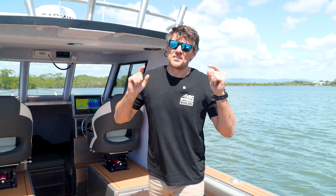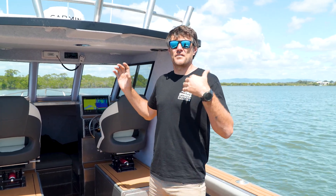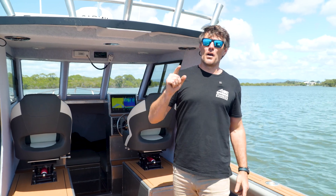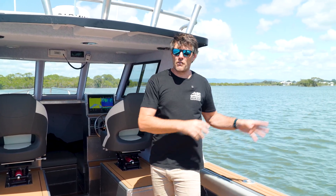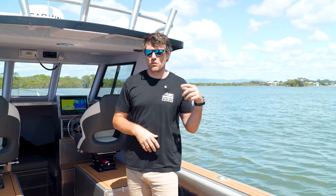G'day guys, Cale here from ECE Offroad. Today we're on a bit of a different location. We're going to run you through this full fit-out that we've done in-house on this 7-metre CNC plate boat. Yes, we do boats, guys. My background is a lot of stuff in marine. We know a lot of people in the industry. Battery systems, electrical systems — it's very similar to exactly what we do in our caravans and four-wheel drives.